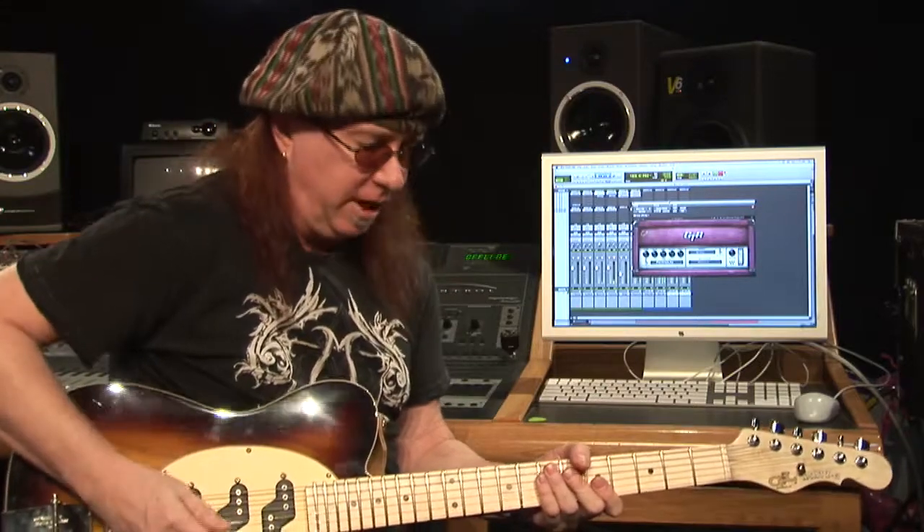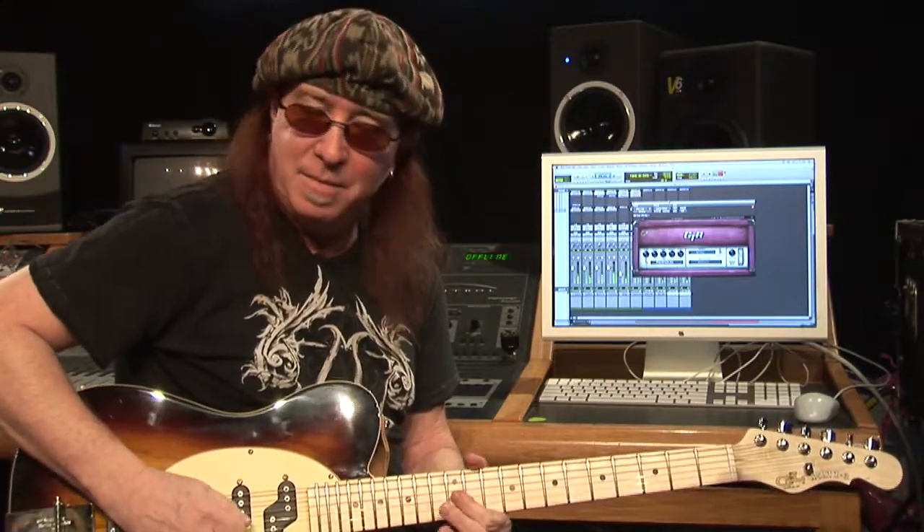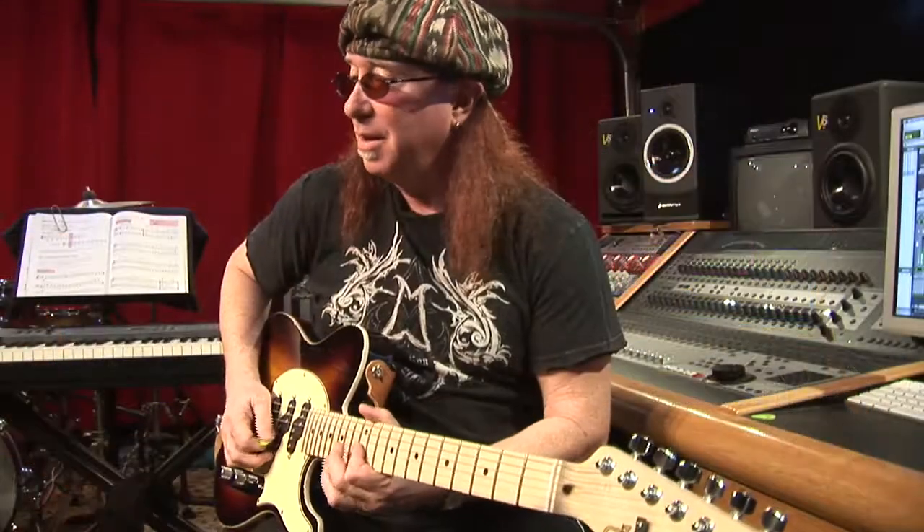I wanted to show you that unlike a lot of plug-in amps, this amp really does change when you change the pickups. The tonality of everything that happens really does change. You hear how boinky and tinky it sounds, and then how much smoother it sounds just by changing the pickup, and how much distortion comes from how hard you hit it.